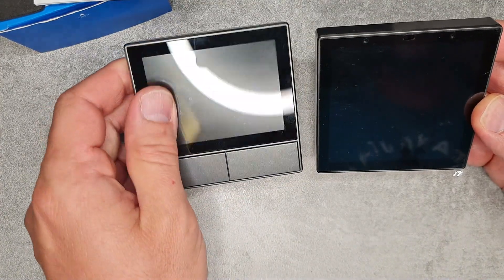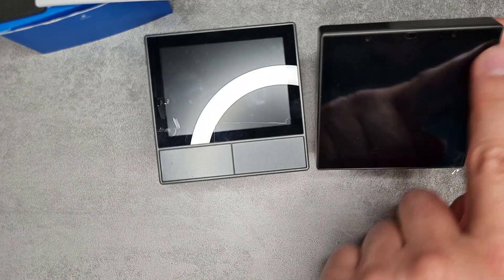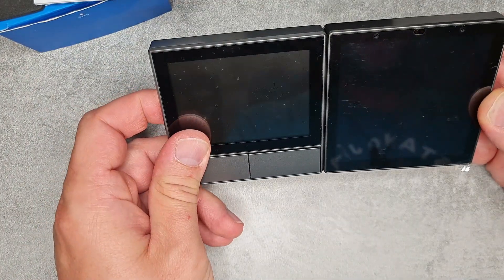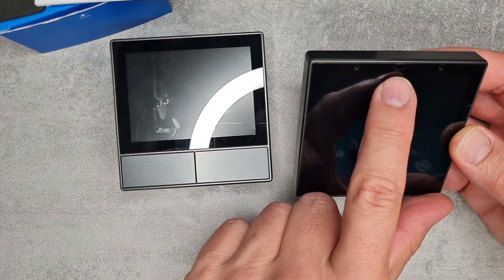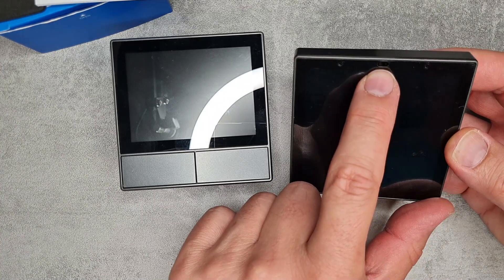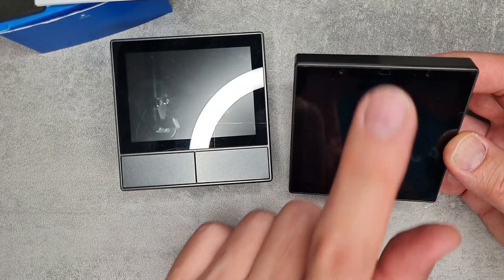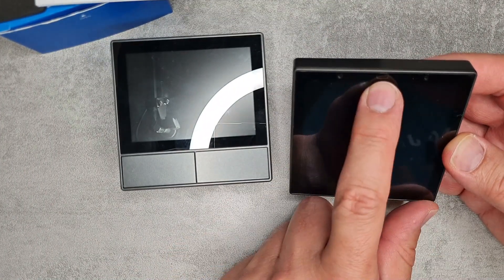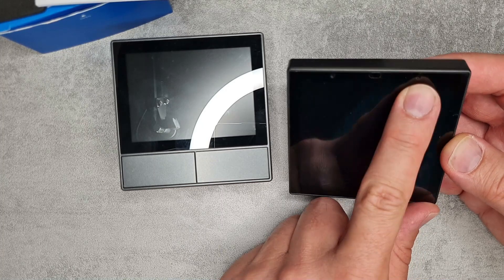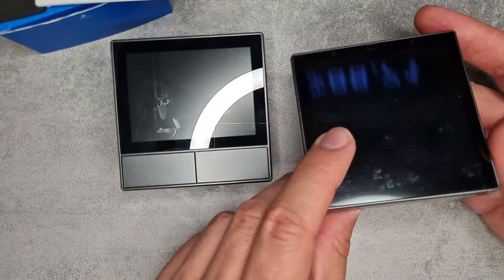Looking at the front panel, there is an entire screen and no buttons. The previous NS Panel was about 3.2 to 3.5 inches; this one is probably around five inches, and it's a square-shaped screen. Looking closely at the top, there appears to be a proximity sensor — possibly to wake the screen when you approach — and there might also be a small camera and microphones, though nothing is clearly labeled.